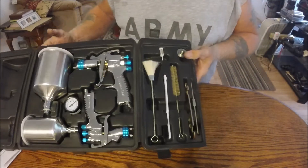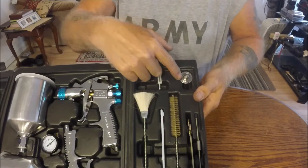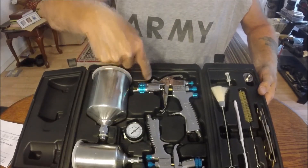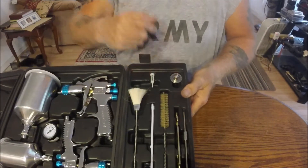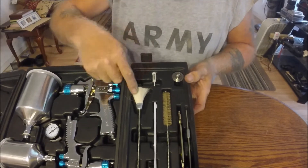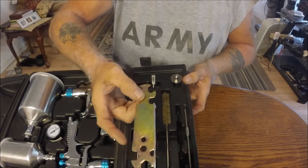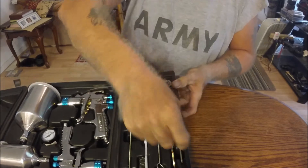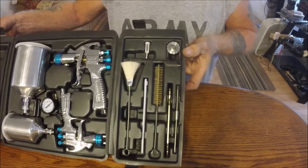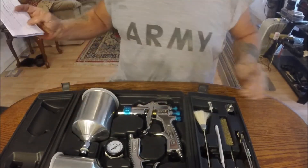It's got tools, and an extra tip here. I imagine there's one already in the gun, probably one in the cup, and then there's another one here — maybe one's for painting and one's for clear coating. It's got some cleanup stuff, filters, and a wrench for probably taking the tips and stuff off.